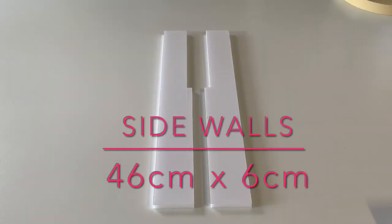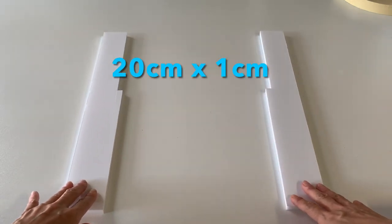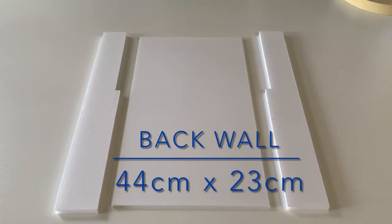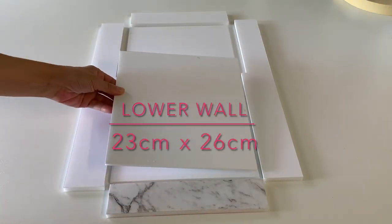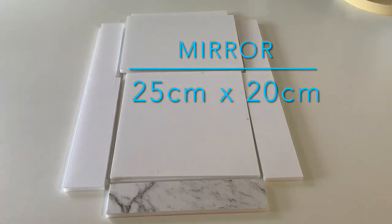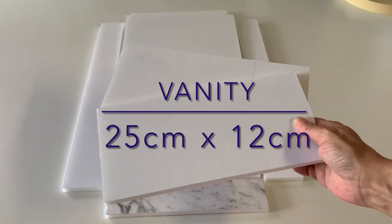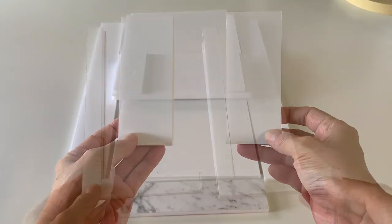Start with the side walls, then remove a thin rectangle from the top corner of each piece. Cut the back wall, top and bottom pieces, the lower wall, mirror, vanity countertop and base, two smaller side walls, and finally the L-shaped legs.